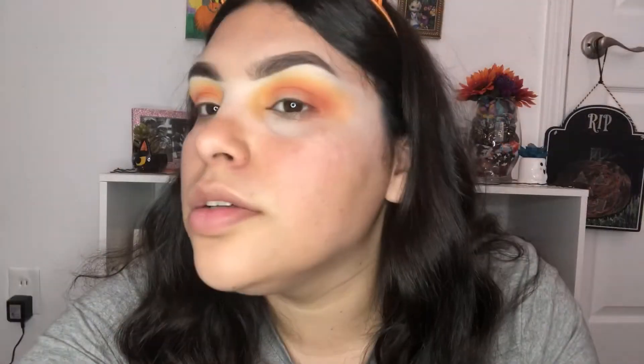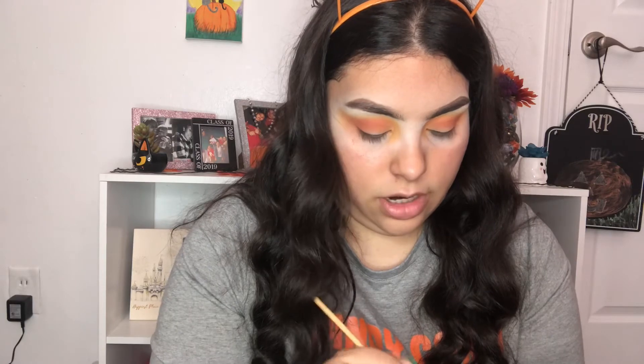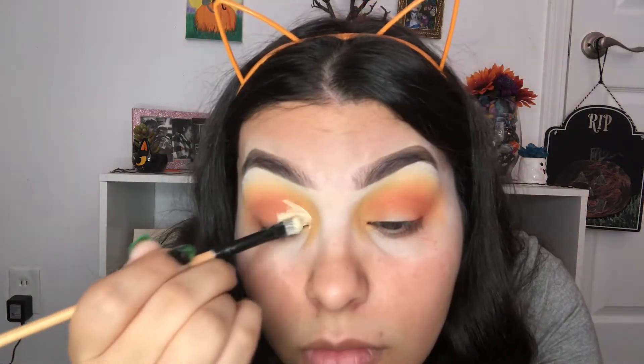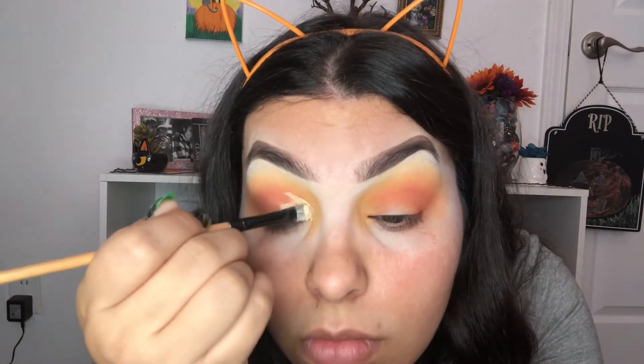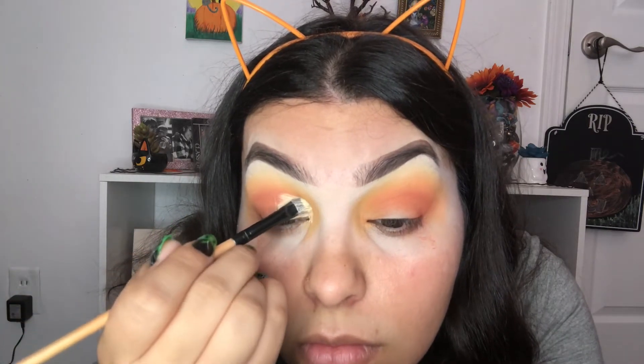This is what my look is looking like. Now I'm going to go ahead and cut my crease — just going to do a half cut crease — and I'm going to blend it all out.